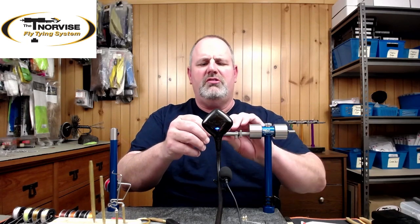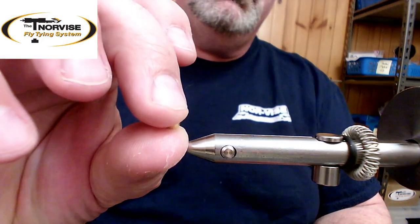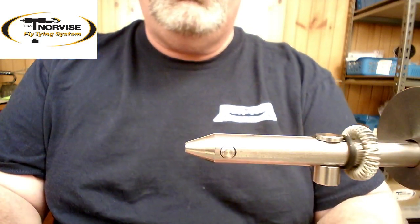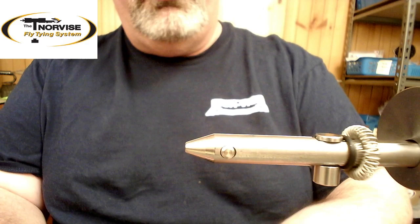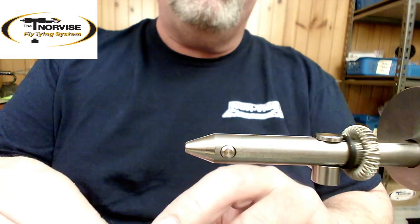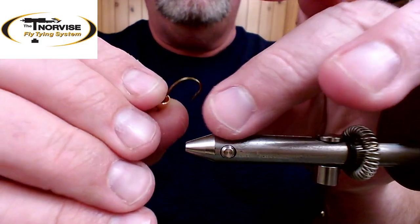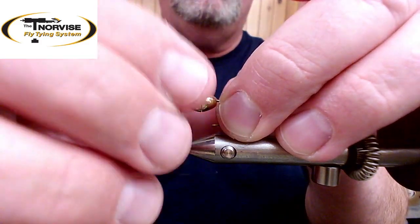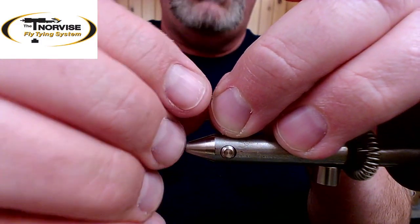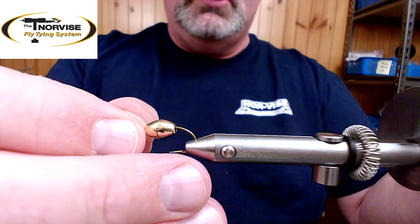We're going to start with a Mustad 3366 and put on two medium cones. The way I put these cones on is a little different. The first one goes on like normal — the small end goes on hook point first, up on the shank — the same way you would on a cone-headed woolly bugger. The second cone we put on the opposite way, with the big end going on first. The two big ends wind up back to back, giving us the hourglass shape that the shad dart has.